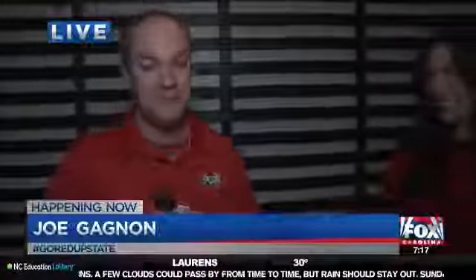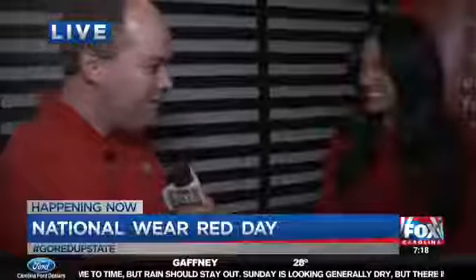Joe Gagnon is live this morning with some of the experts from the American Heart Association, just getting the facts out there to people. Yes, indeed. We're with an amazing registered dietitian from Blush Nutrition. Brittany Jones is with us this morning. So good to see you, Brittany. How are you? Good. How are you? I'm doing super good.